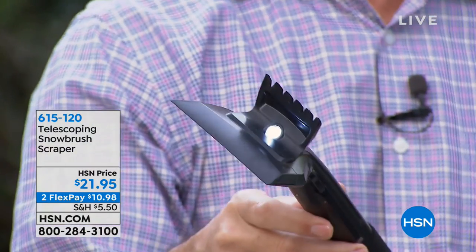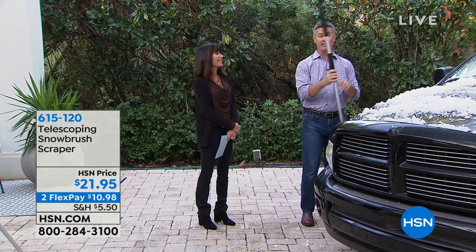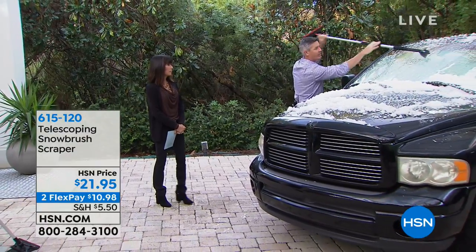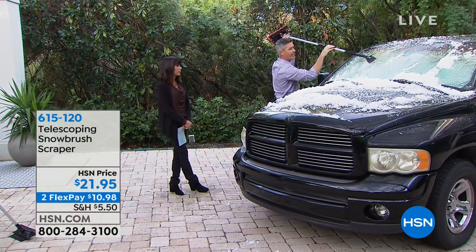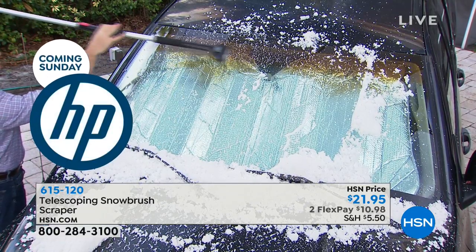Look at that — you just push that light. It's lightweight too. It weighs less than a pound and a half — the whole thing weighs less than a pound and a half. So when you are reaching out there and you're using that scraper, you don't want it to be heavy. But you can scrape that windshield and then use those ice breakers on the other side. It is so easy to use.